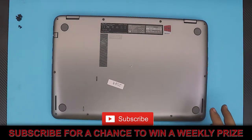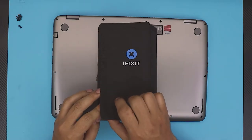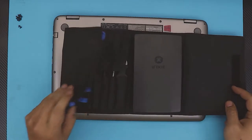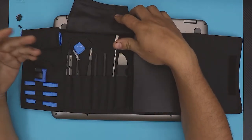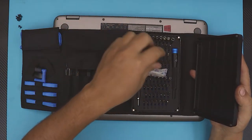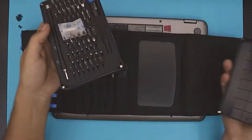If you want to know what screwdriver I use, I use this iFixit toolkit. It has all the tools that you need — the prying tools, the opening tools, and all the bits. Right now I'm going to be working with this one so you can actually take it apart.